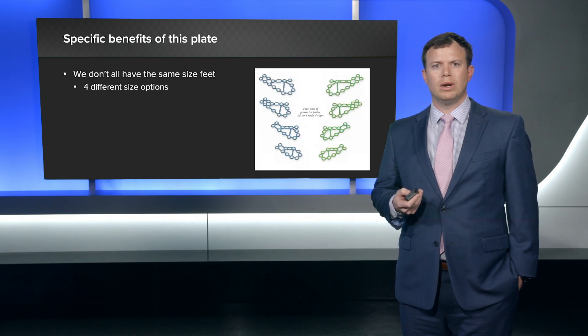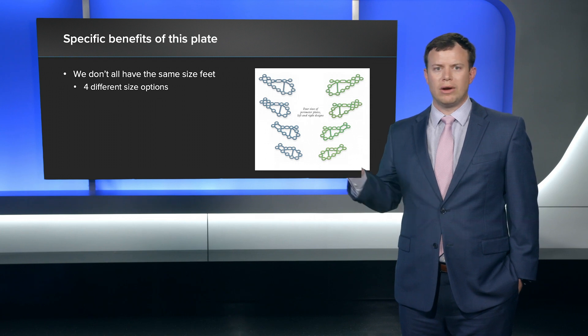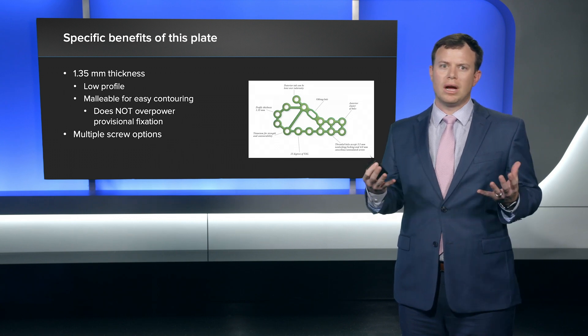One of the things I really like about this plate — there are quite a few different benefits. Probably the first thing that jumps out is that not every calcaneus is the same size. One of the nice things is there are four different size options, so most of the time you'll find one that fits your patient. And if it doesn't fit exactly, these holes are easy to trim off with a regular wire cutter. It's also low profile — 1.35 millimeters in thickness — really malleable and easy to contour.